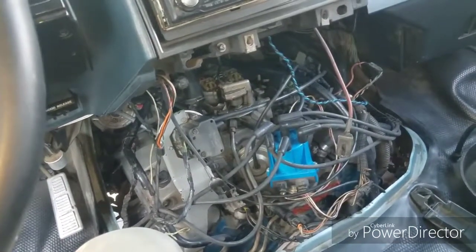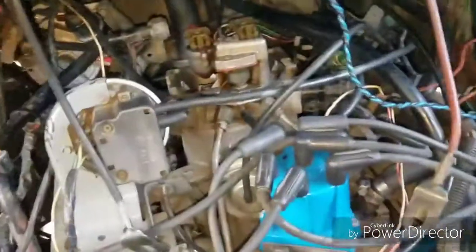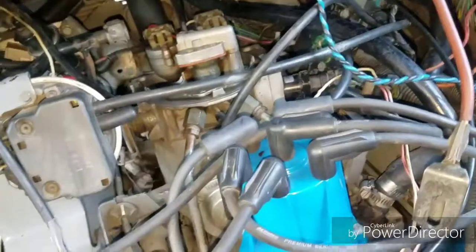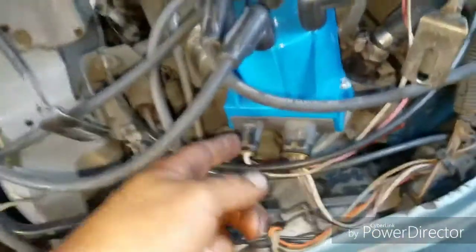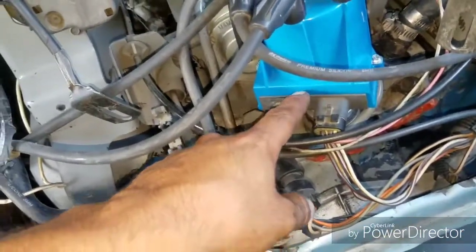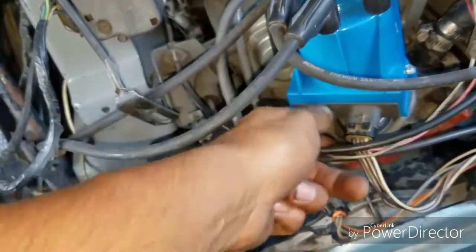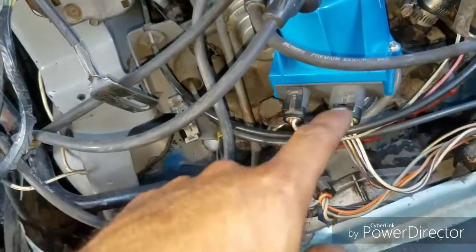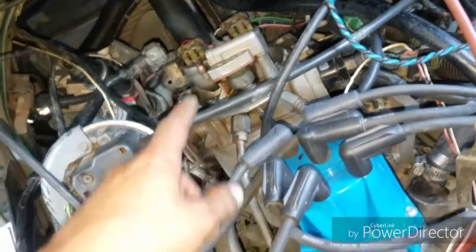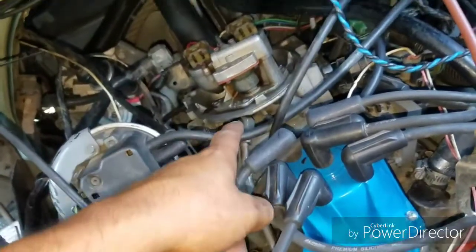On these vehicles there's a very common issue with the TBI — the throttle body injection system. Typically the culprit is the distributor itself. The module goes bad, and what happens is the sensor inside, as it spins around picking up the signal, allows the injector to do its job and shoot fuel directly to the throttle body.